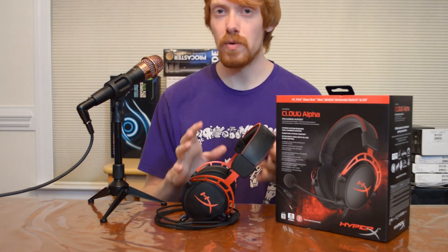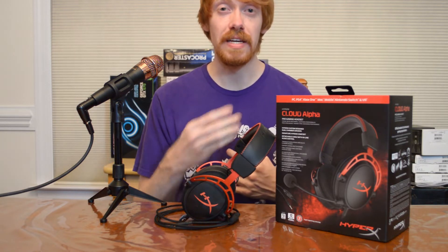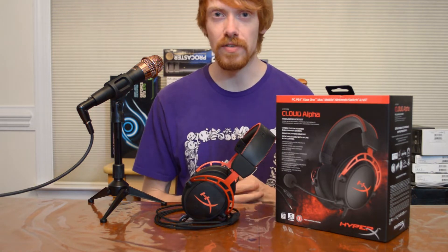Now we're going to do something a little different with this video. We're actually going to take this headset, jump back over to the studio, and I'll finish out the rest of the video with the microphone installed so you guys can hear what that microphone sounds like and we'll talk about the reason why you would choose this headset over its competition.